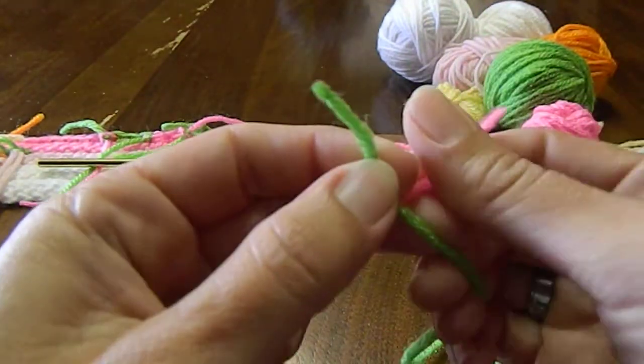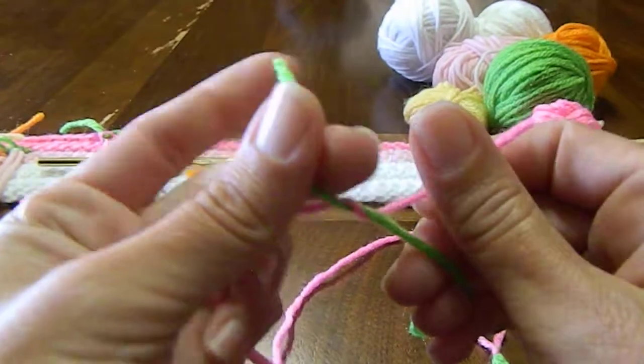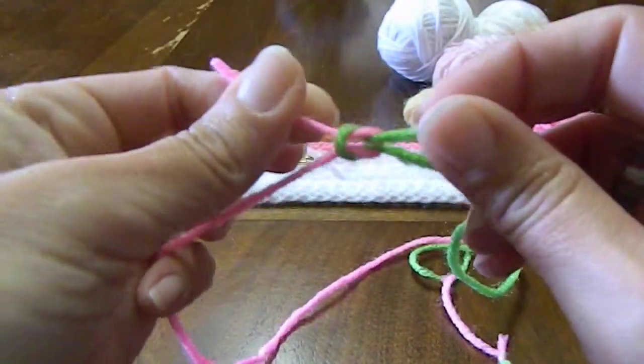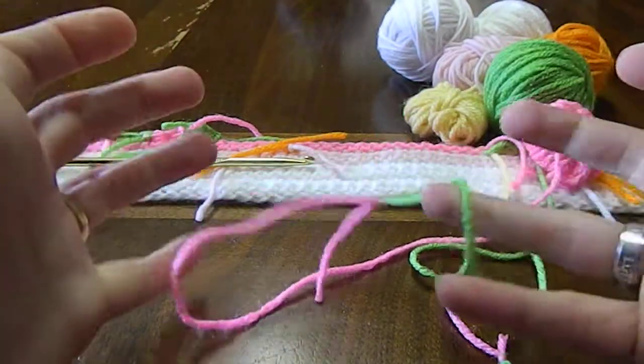Right over left, twist, left over right, through the hole, pull tight. That's it.